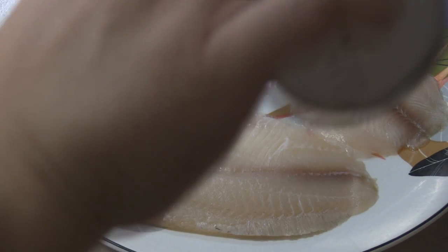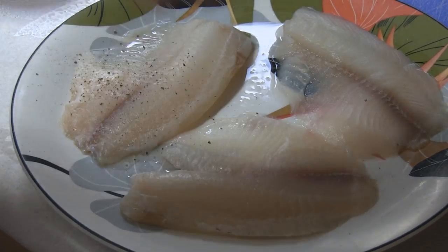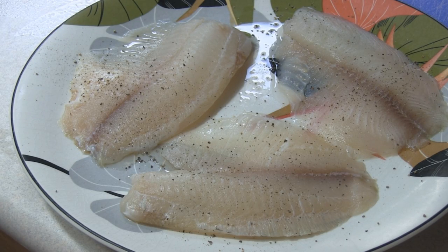This one's gonna be so fast and simple, you're gonna die. All we're gonna do is salt and pepper both sides of your tilapia. And then we're gonna head over to the stove.